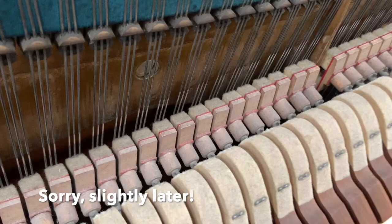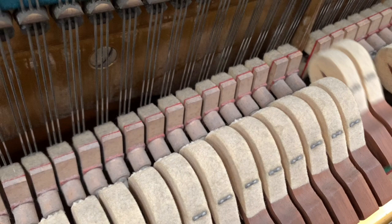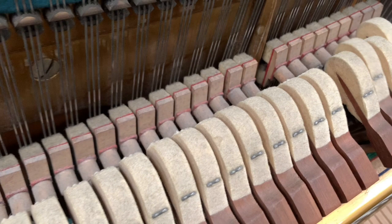They all need regulating to come off slightly later really. The dampers on the Bechstein are pulling off a little bit early generally — they should come off when the hammer gets halfway to the string. So they're going to need regulation too. We'll have to pull the action out and regulate the damper spoons with a tool, although it's possible to push the damper with your thumb as well.